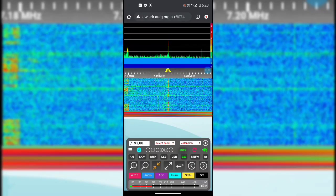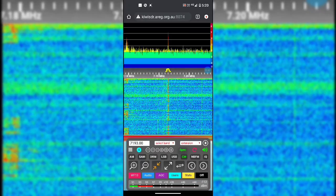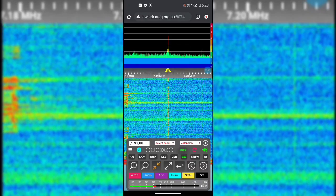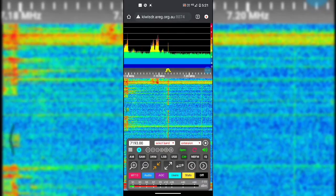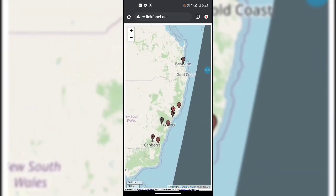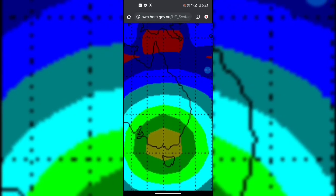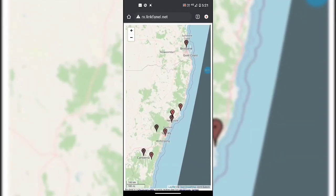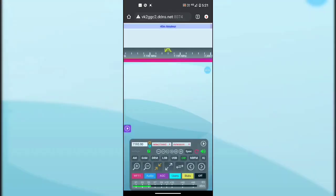It looks like about S8 to S7, coming up to over S8 — pretty nice. Nearly S9, so it's picking up towards VK5. I'll jump up the east coast of Australia now. Looking at the hourly HAP chart, the east coast might be anywhere in the light green to light blue range, around 10 to 12 MHz optimum. So 40 meters is probably not optimum there, but worth a try. This is in Hunter Valley, VK2, New South Wales.